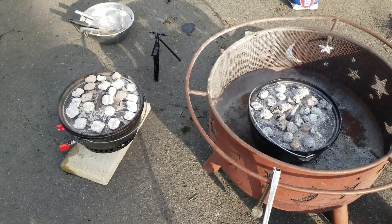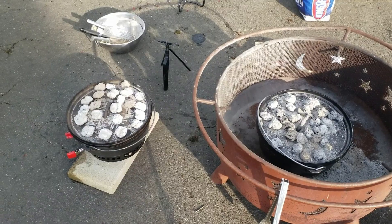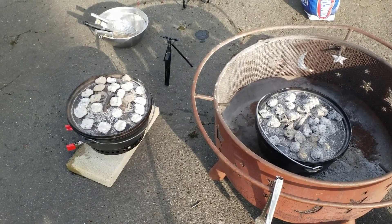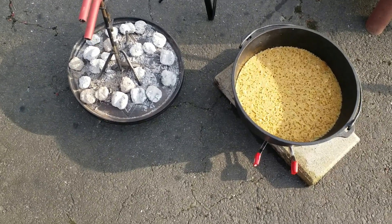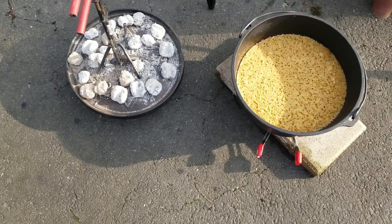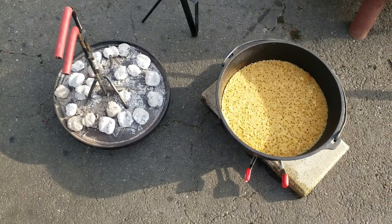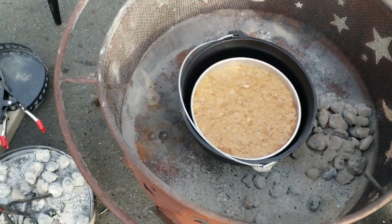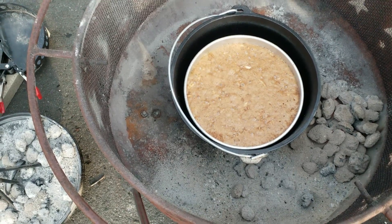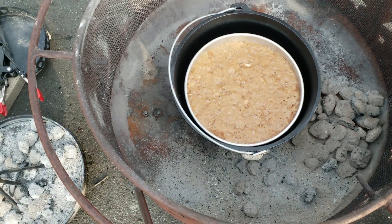We now have both dishes cooking away. I'll probably start another chimney of a few more briquettes just in case we need to replenish so everything stays hot and even. The cornbread is ready right on time — I tested it with a toothpick and it comes out nice and clean. The apple cake still has about another 20 minutes on it because we started it later, but that's fine since we're eating it for dessert. After 30 minutes the apple cake is still pretty gooey — sometimes Dutch oven cooking can be a bit of trial and error — so we'll put the lid back on, add a few more coals, and check back later.